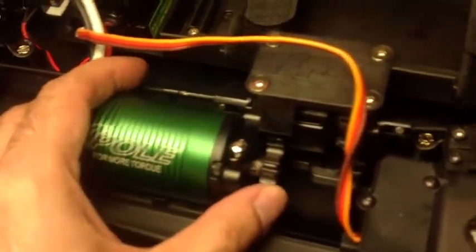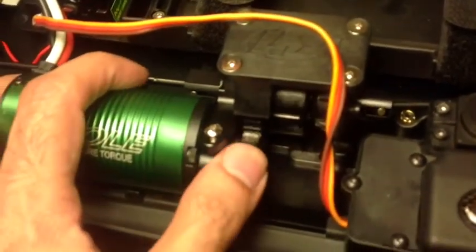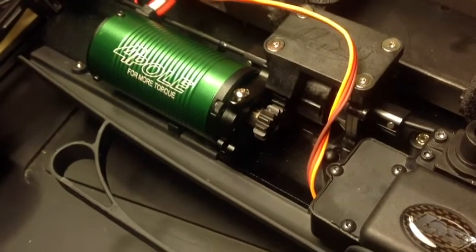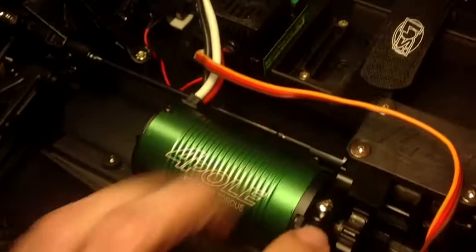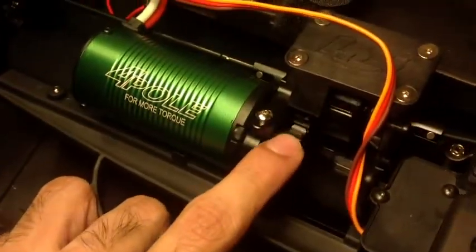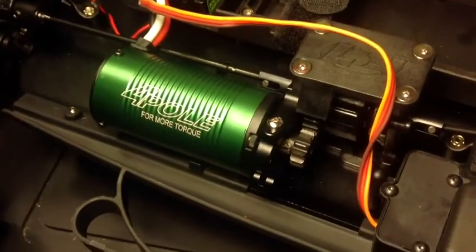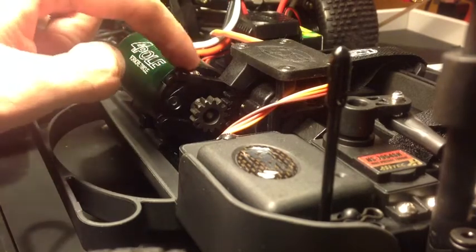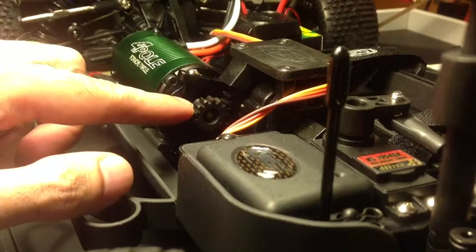What we want to do is make sure that A) it's aligned properly and B) there's the right amount of mesh. I may do the paper test, but I usually just do it by look and feel — if it sounds right and there's enough play. I'm just going to tighten this off and then come back with the result. I've adjusted the motor mount to where I think is the right gear mesh.